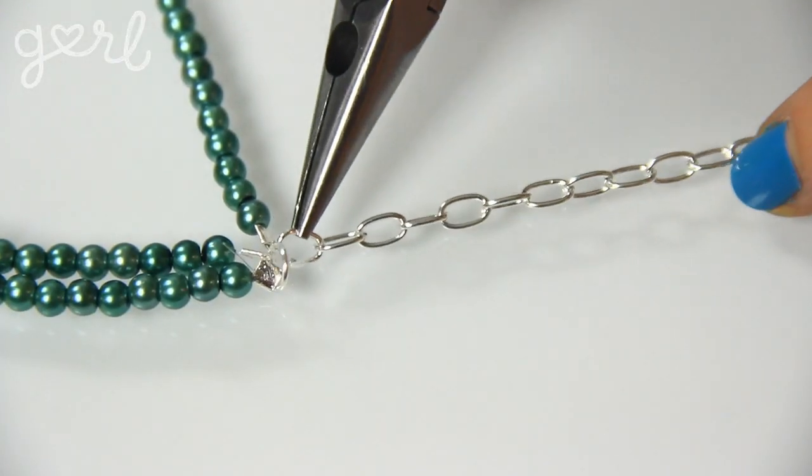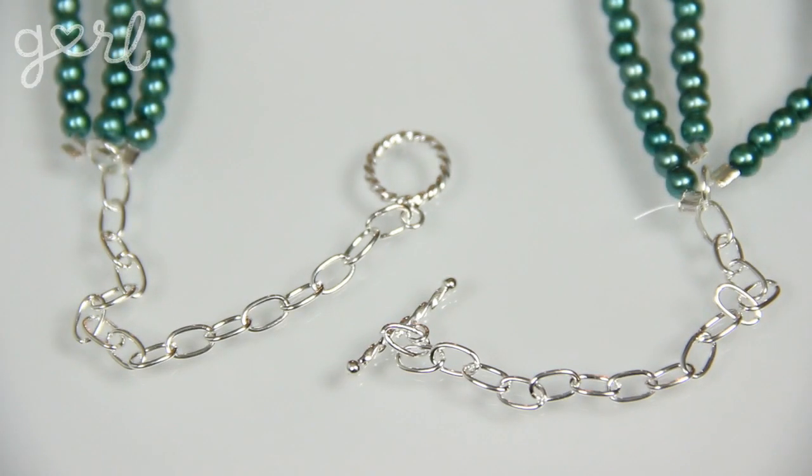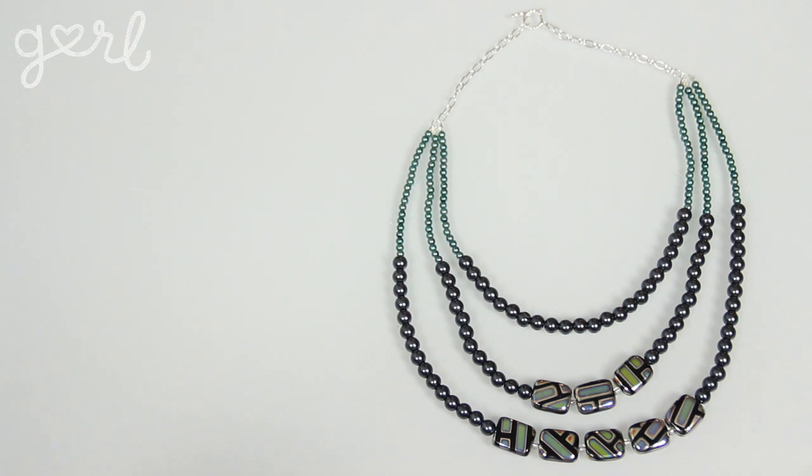The final step is to create a closure for your necklace. I added about three inches of chain to each jump ring, then attached a cute toggle clasp to the ends of the chain. If you wanted your necklace to hang a little bit lower, all you have to do is add more chain to each jump ring. And there you go — a gorgeous beaded necklace that really makes a statement.